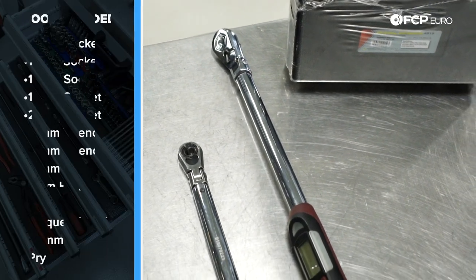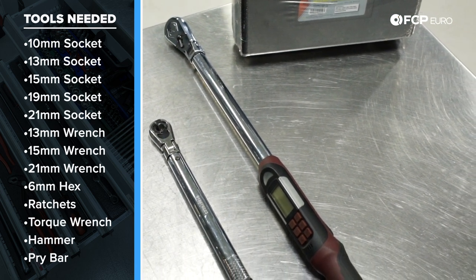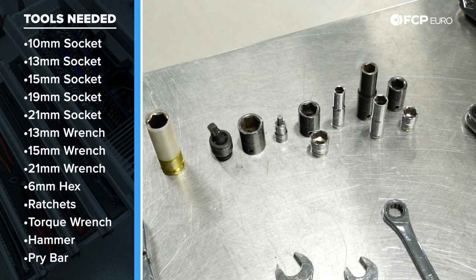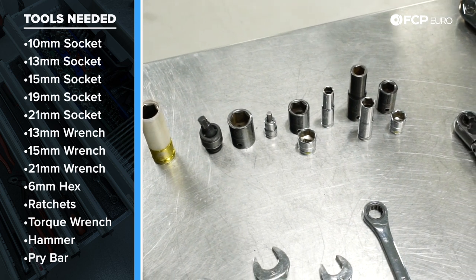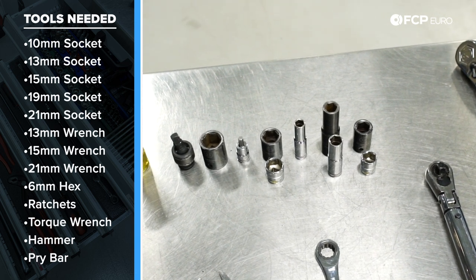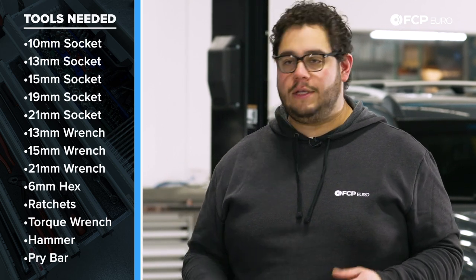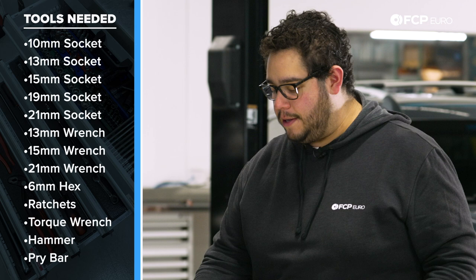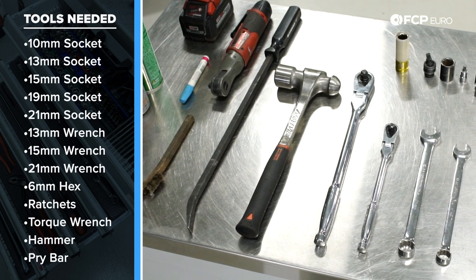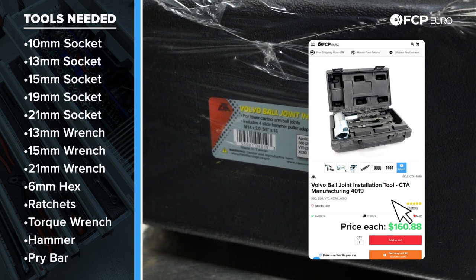For this job we're going to need two different size torque wrenches — a half inch drive and a three-eighths drive. We have a 15 millimeter, 13 millimeter, and 21 millimeter wrench as well as matching sockets. In addition we have a 10 millimeter socket, a 19 millimeter socket, and a 21 millimeter socket. We also have a 6 millimeter hex bit should you need to counter hold your ball joints, a small swivel, a couple handy extensions, a half inch drive and three-eighths drive ratchet, a big hammer, and a big pry bar.